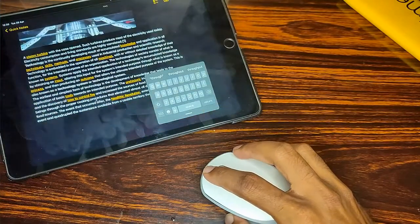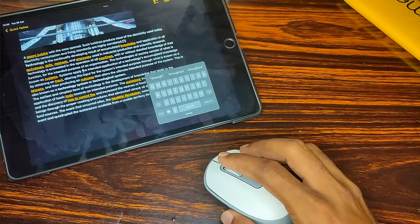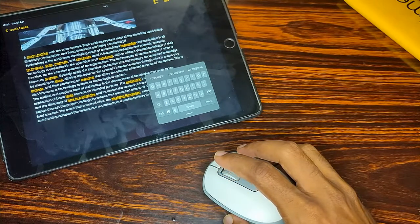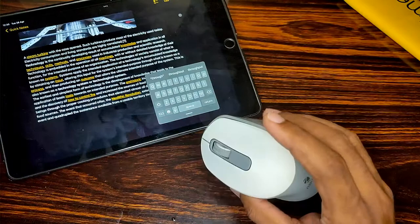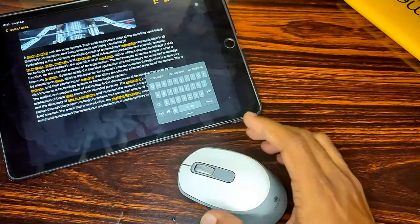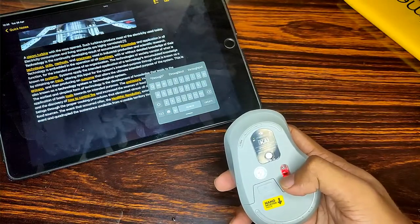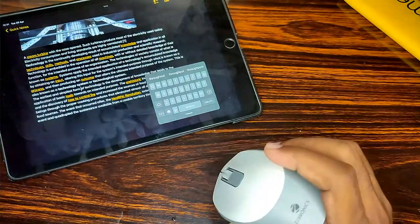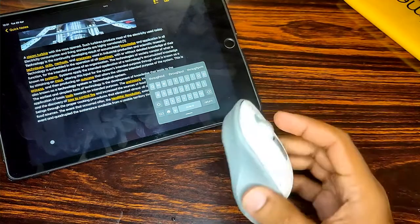As for battery life, I've been using this mouse for the past six months and I haven't changed the battery even once. My usage is around two to four hours a day and the battery still works fine — I'd estimate it should last around nine to ten months. It's also worth noting that this mouse has an auto-shutoff feature: when you don't use the mouse for some time it automatically turns off to save battery. This feature is mostly found in higher-range mice, so it's great that Zebronics includes it here.